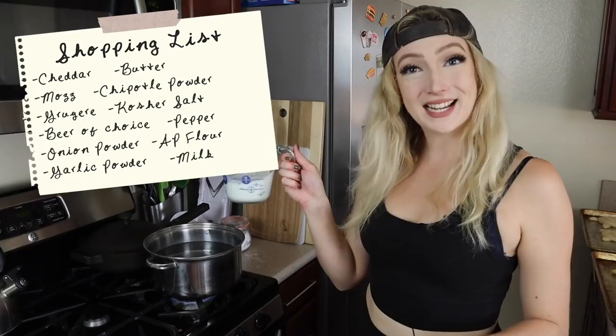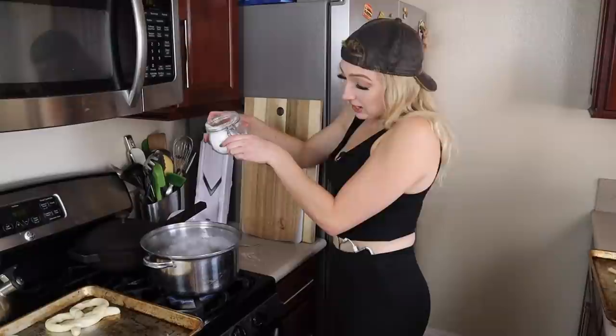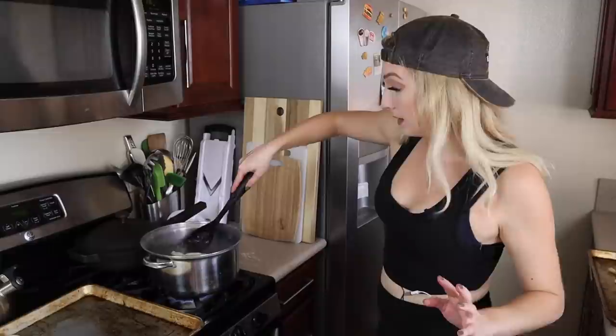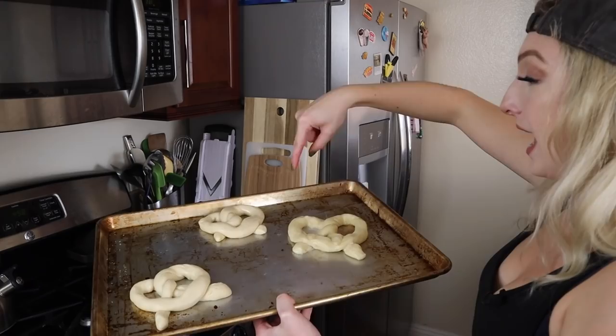We've got a beautiful rolling boil. We're going to add two thirds of a cup of baking soda. Take our pretzel and drop it in for about one minute. I'm going to ladle some water on top of it so both sides are getting nice and coated. Let's see the difference — this one's been in the water and it's already got a little bit of a different color going on. If you could feel it, it's a little slimy, but that's good because that's going to create that crispy crust.